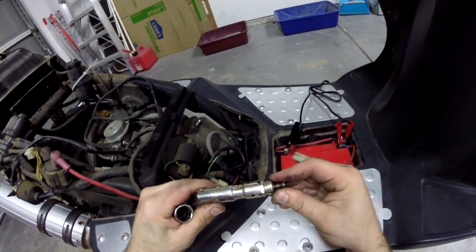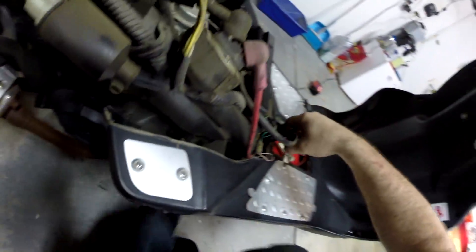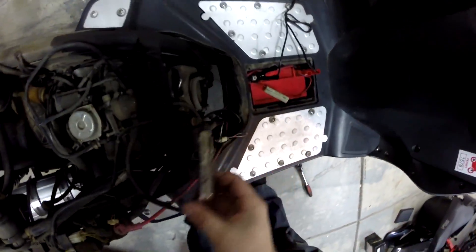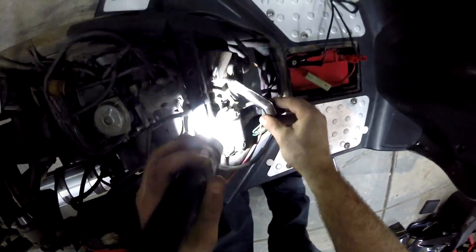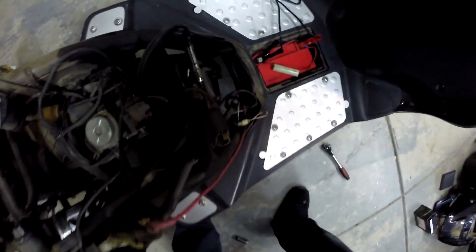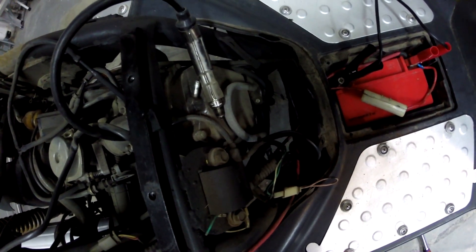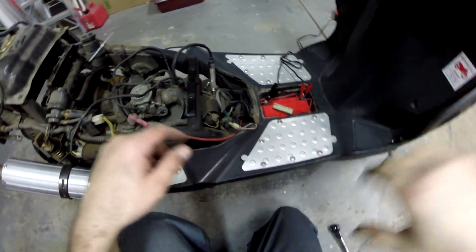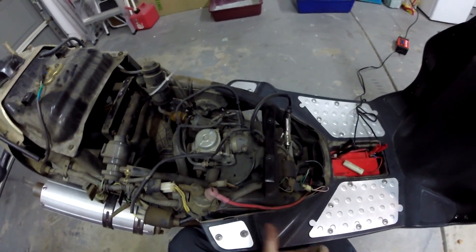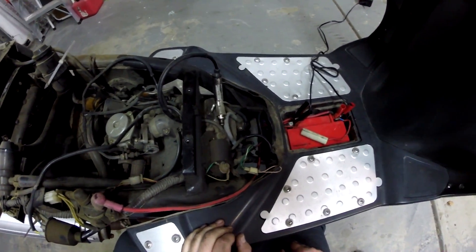But let's check for spark anyway. Find a good grounding point — I usually use the actual valve cover. Let's see if there's some spark. Oh yeah! So we have good spark and we have fuel. So let's do a compression check.